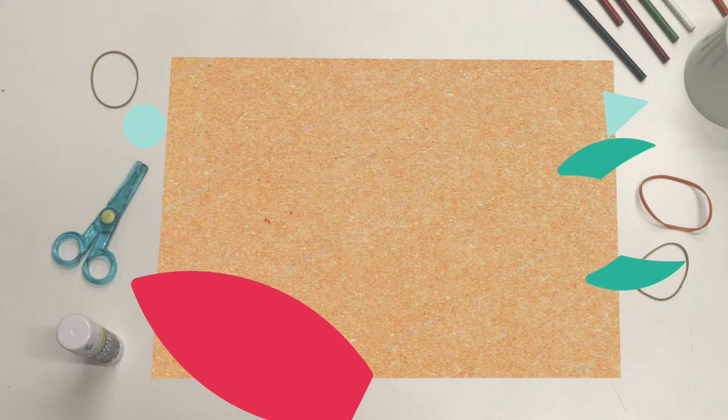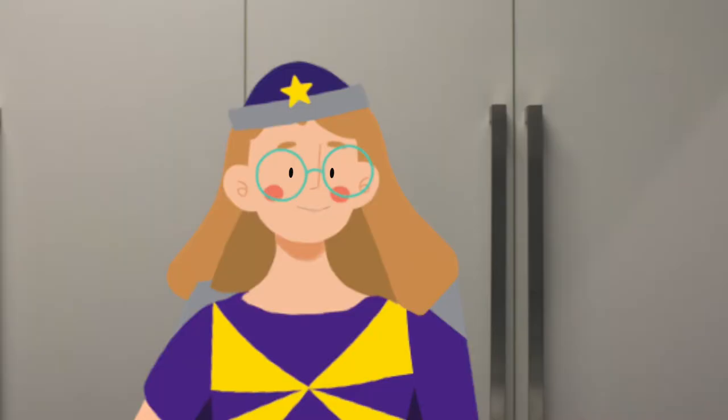So this is a picture from earlier. Oh no, all the pieces have gone everywhere. Can you help me put them back together?